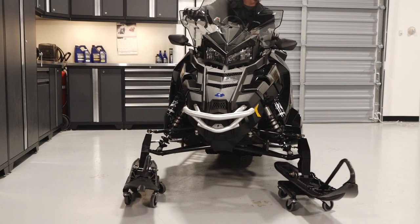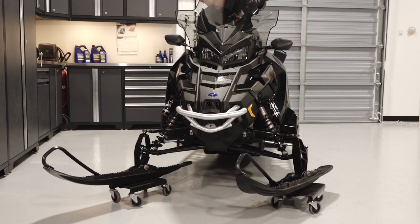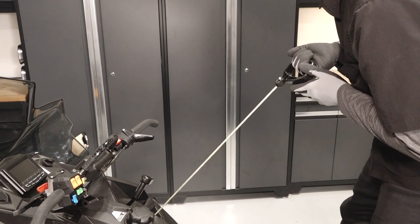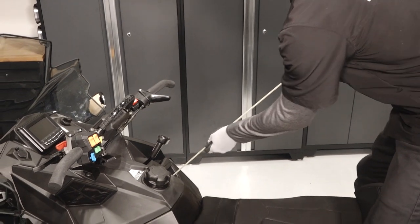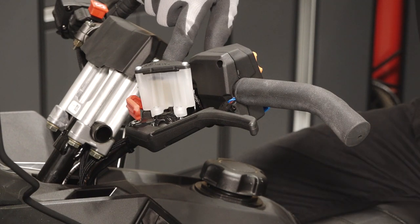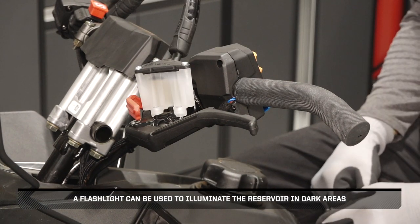Next, ensure smooth operation of the steering system by turning the skis from full left to full right. Then slowly pull the recoil rope out and inspect the handle and rope for any excessive wear. Also check the brake fluid reservoir for proper fluid level. A flashlight can be used to illuminate the reservoir in dark areas.